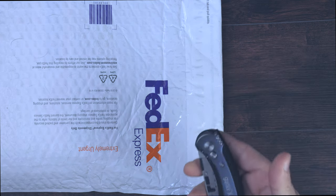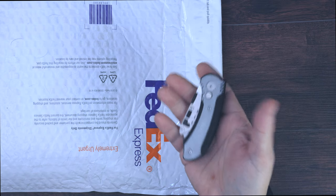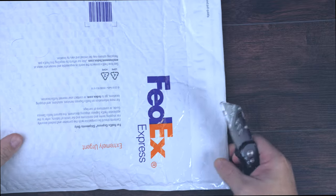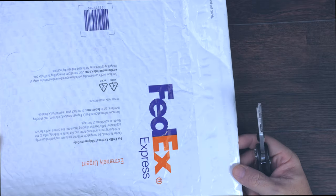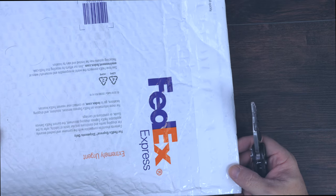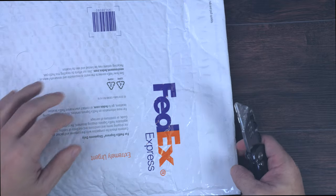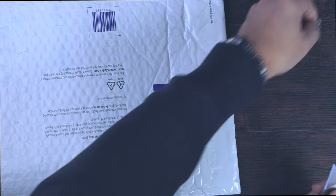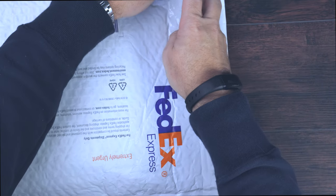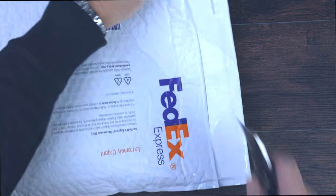I've got my brand new Compact Gear X utility knife here that I'm going to use to open it. I will say I am kind of surprised that Recon 1 sent this in a FedEx envelope, particularly given that this is about a $900 knife. So that was a little bit of a surprise, but we'll go ahead and get this open — I've got it turned over to not show any address information.